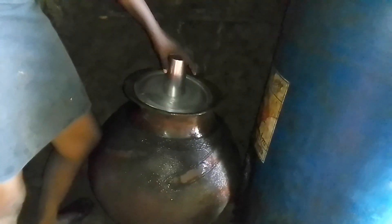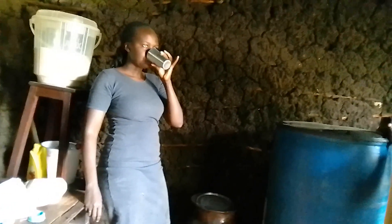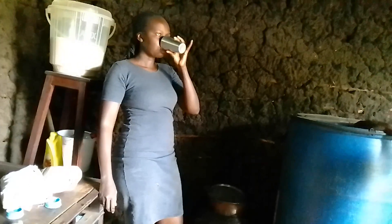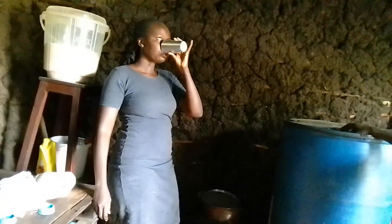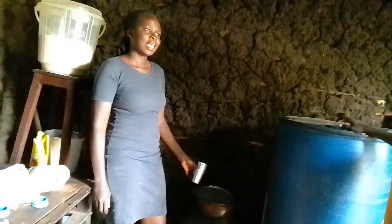You cover it up like this and then put this glass that is for drinking. Let's test it out. That's it for the hard work.